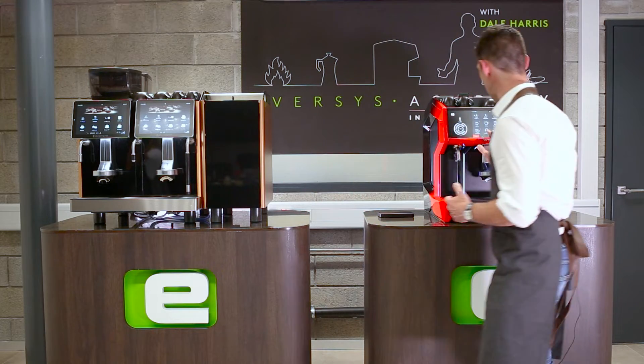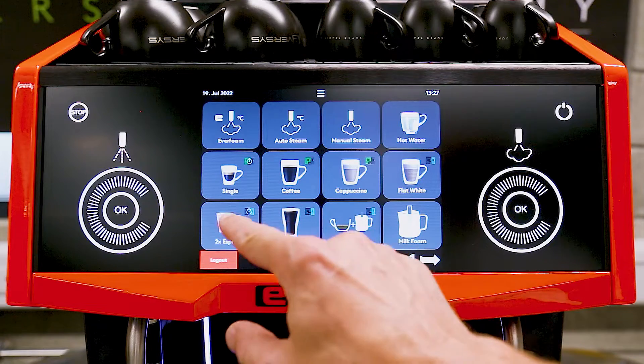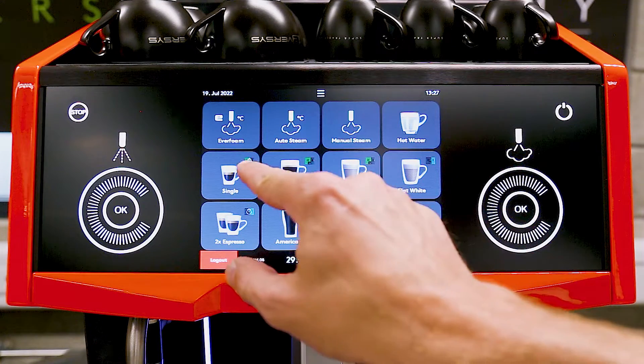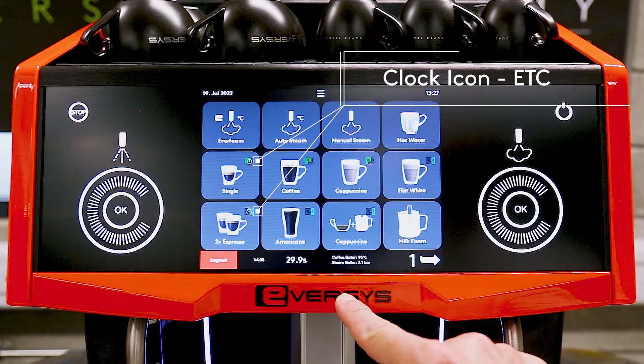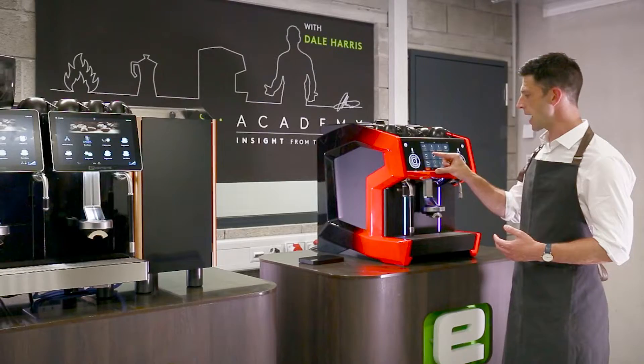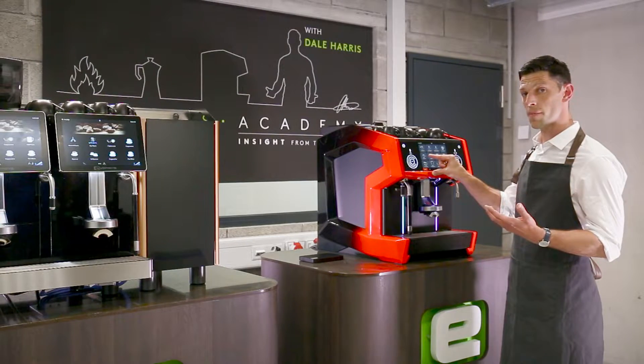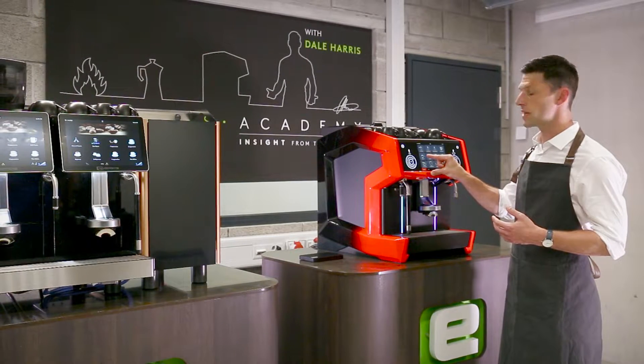We're going to start looking at the Cameo. Before we go into the settings, we'll just check the product images. You'll see that some products have a clock icon on top of the grinder, which tells us we're using ETC. The color of the highlighted hopper indicates which hopper or blend is being used.